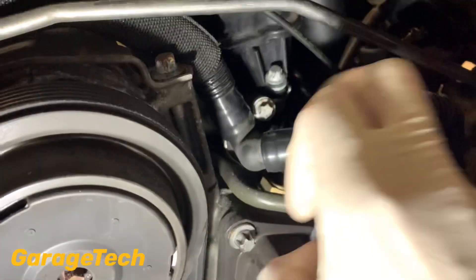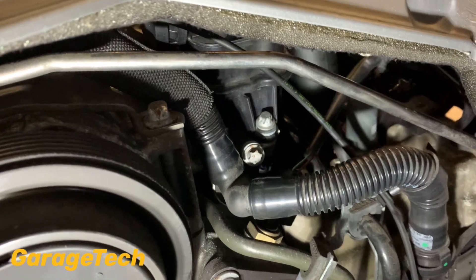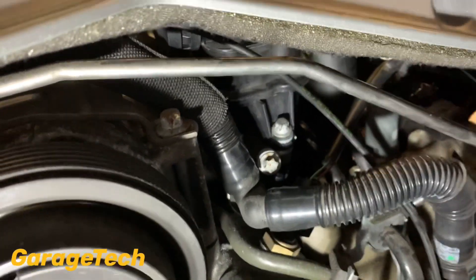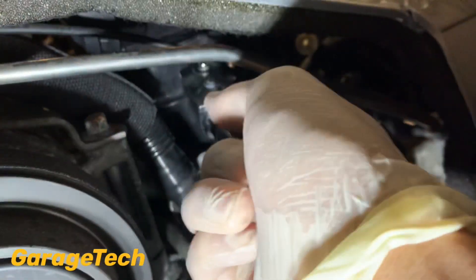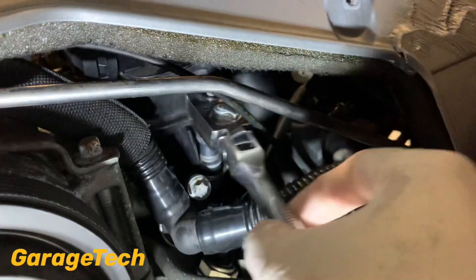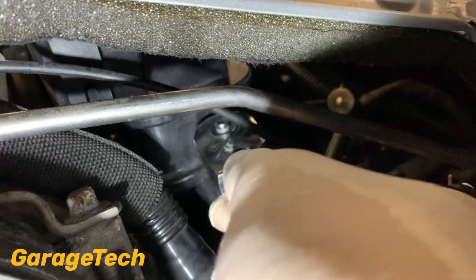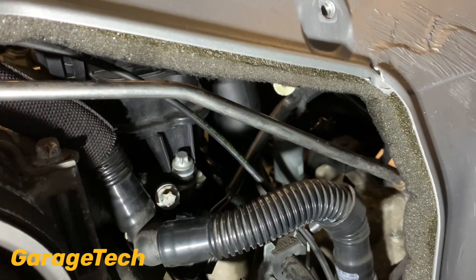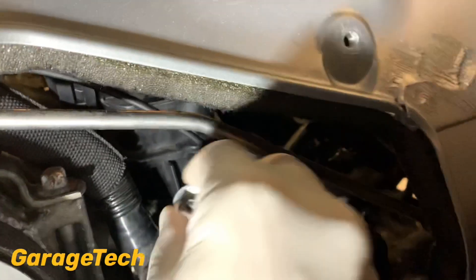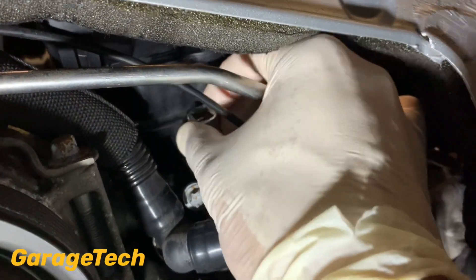With the cover off and out of the way, you can see the bolt is just there — relatively easy to get to. You just need a small ratchet. Once you've loosened it and you're starting to undo it, there should be a point where you can do it by hand, because your ratchet will get stuck in there as there's not a lot of room. So once you've loosened it you should be able to finish it by hand.